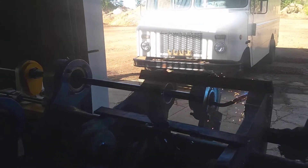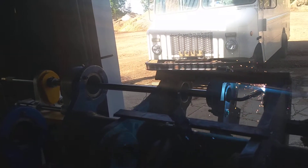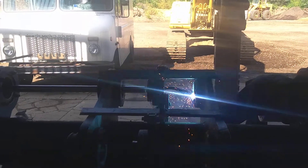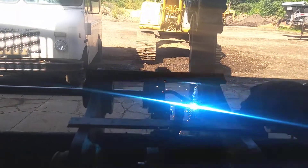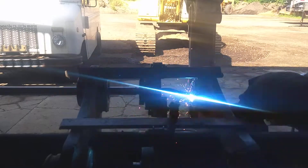I paid — I want to say it was $1,650 for this thing shipped to my door. And I've got to say, for what it is, I'm not complaining. It's done a pretty darn good job. I'll show you once I shut it off, because we're about to be at the end of this weld. It does have a lot of slop in the slides and stuff, which makes it kind of a pain when you're trying to get set up and get centered on your hole.